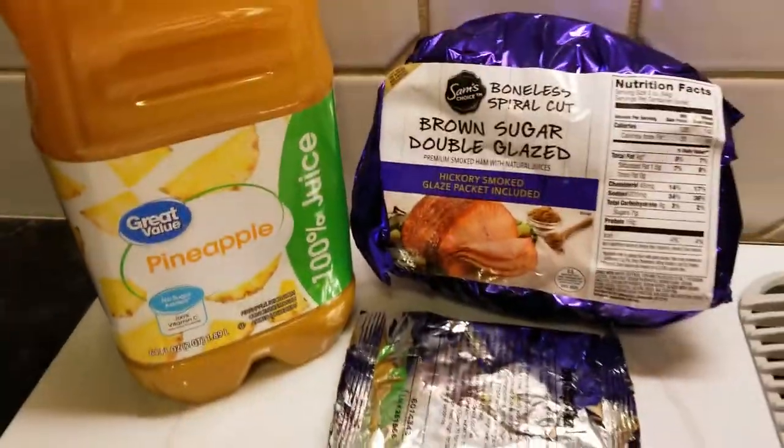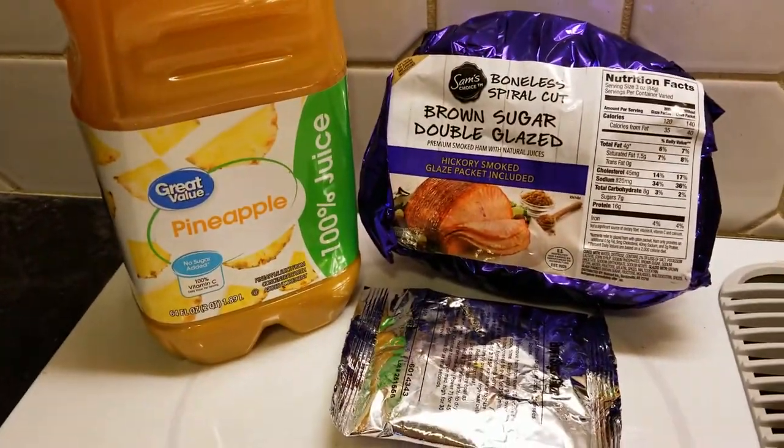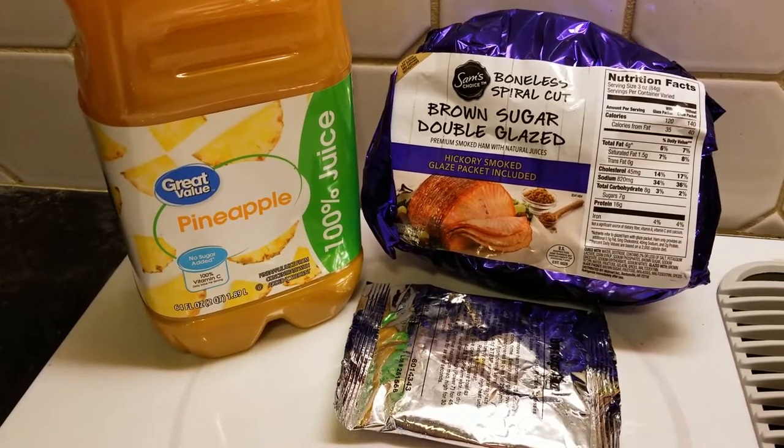I'm not gonna be cooking this in the oven though. You know how we cook around here — we're gonna be doing another one of those crock pot creations.